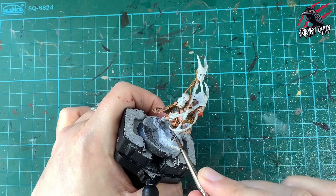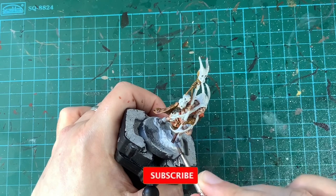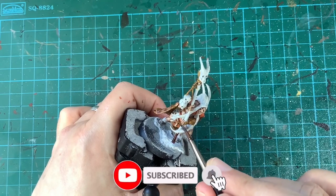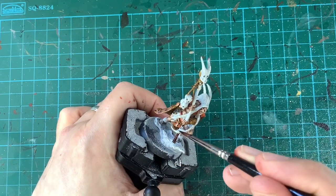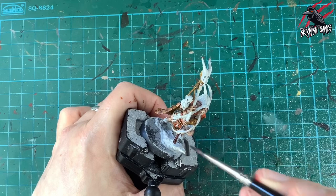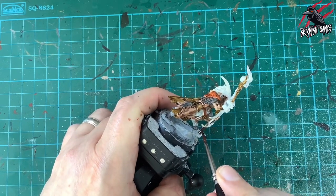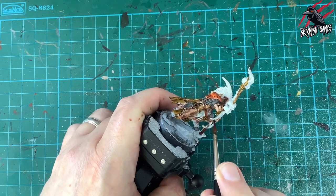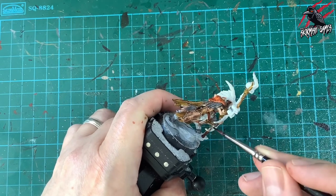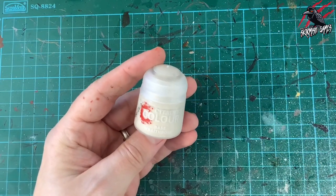Cygor Brown on its own now for the wood of the staff — I've used it for all the bows, staves, and axe handles across the whole warband. The idea is it's prized wood from a tree in their environment; this dark wood works nicely against all the natural colors. You could dry brush over it to bring out the grain, but I'm just going for one coat.